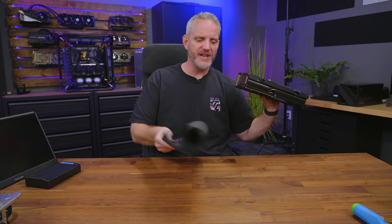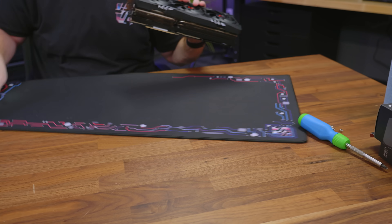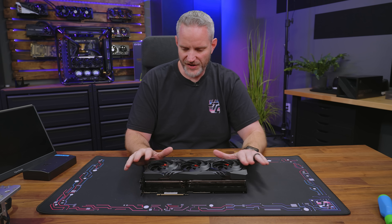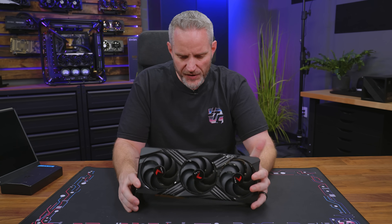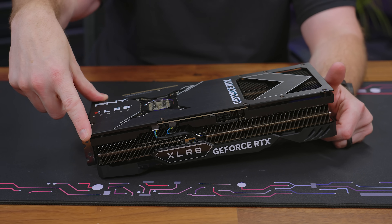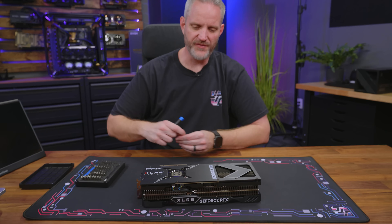First things first, we need a nice soft mat to put down to protect our GPU — available on gs2cents.com. In hindsight, I really should have just bought a white card. But there's going to be an opportunity to sort of screw around. What's interesting about the PNY card is, based on what I found online, it looks like it's a reference board — it's only a little bit more than MSRP.